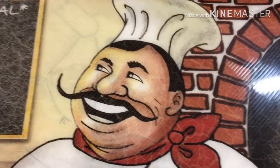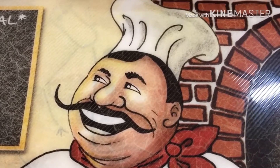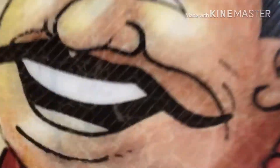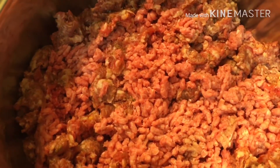Here's our chef today and he's going to be assembling the lasagna. This is what we're having today. Hello everyone, we're about to do a video on lasagna.